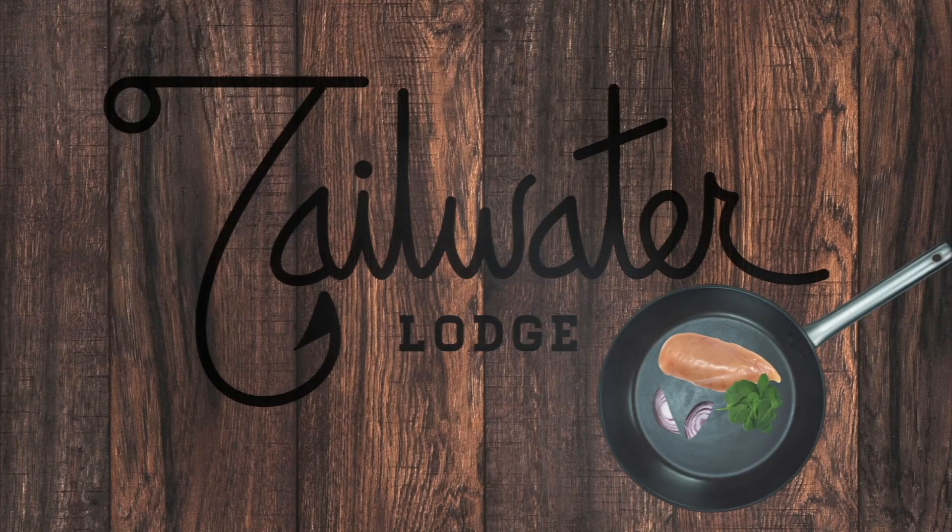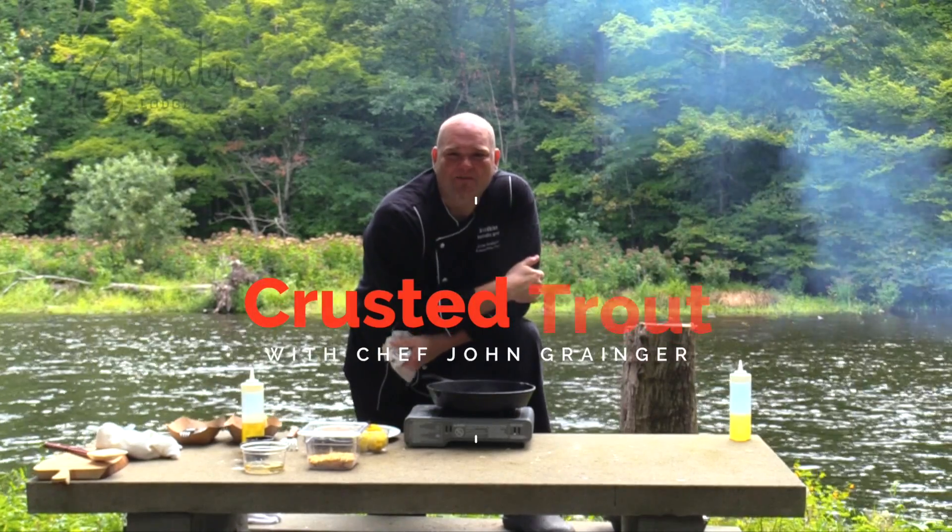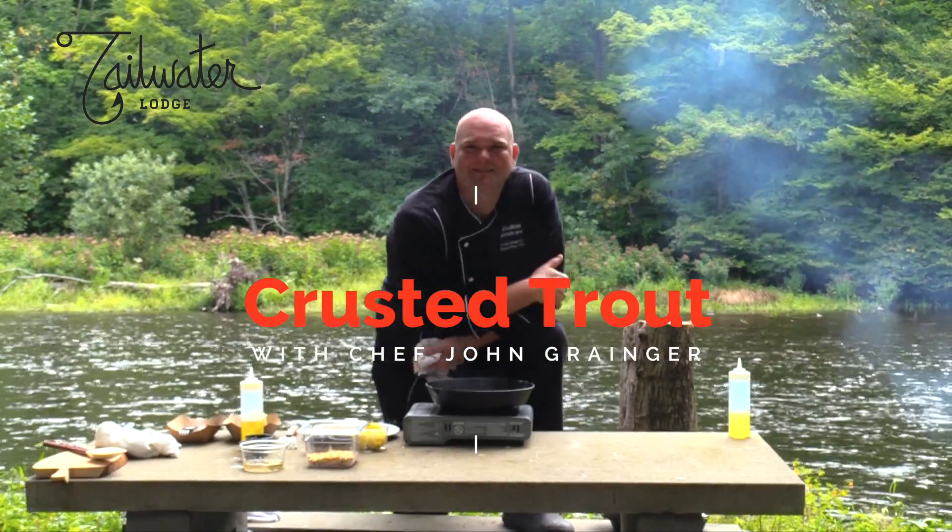This cooking segment is brought to you by Tailwater Lodge on the famous Salmon River in Altmar, New York. Hey, welcome back friends — this is Chef John at Tailwater Lodge.